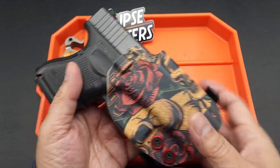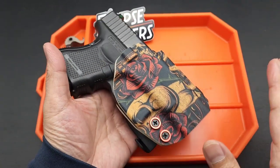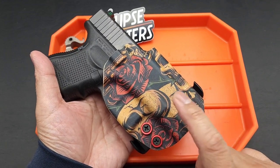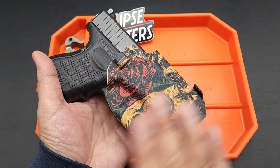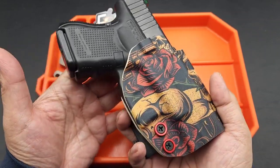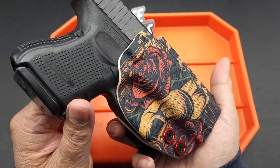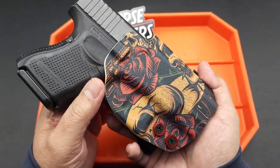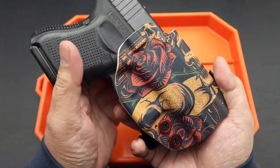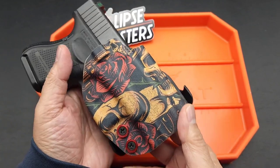They make awesome Kydex holsters and offer specialized materials. All my holsters are black — maybe one brown leather — but nothing like this. All my Kydex are just black, which is kind of boring. I wanted something a little fancier, maybe a little less identifiable. Like if this slips out of my hoodie and somebody sees it, they might just say 'what a lovely floral shirt that man is wearing' instead of 'hey, is that a holster?'